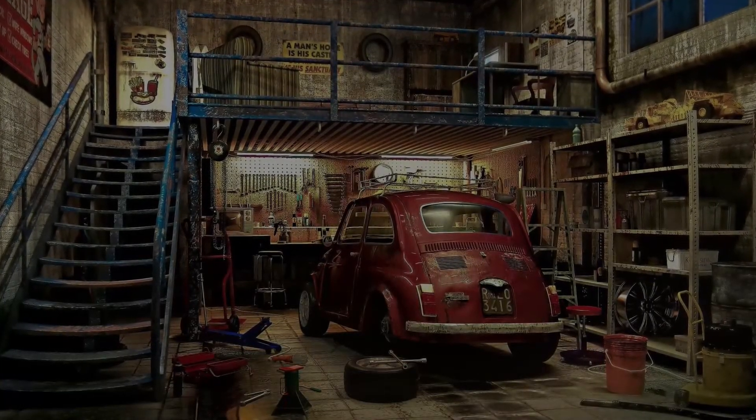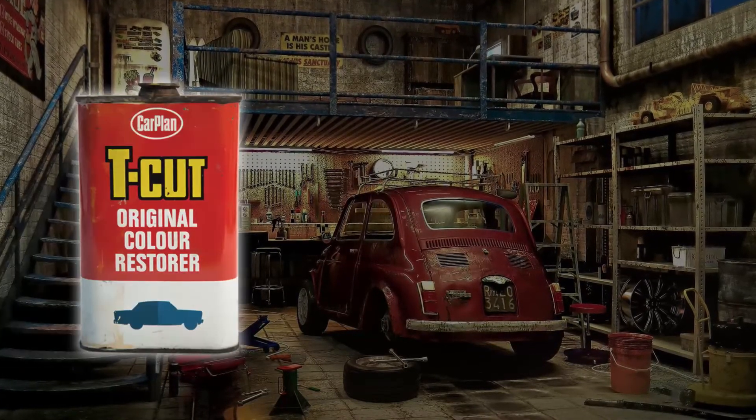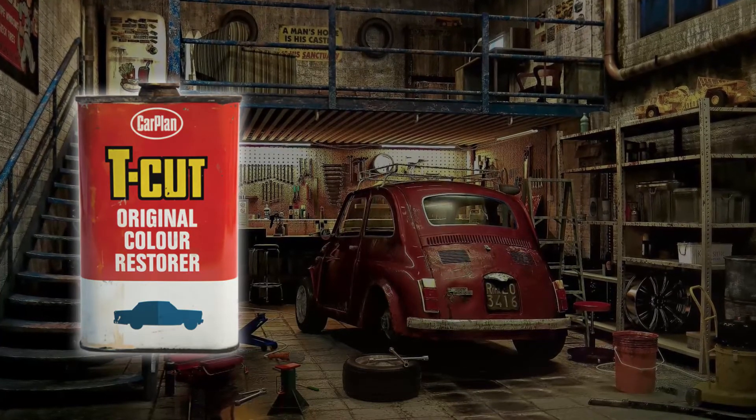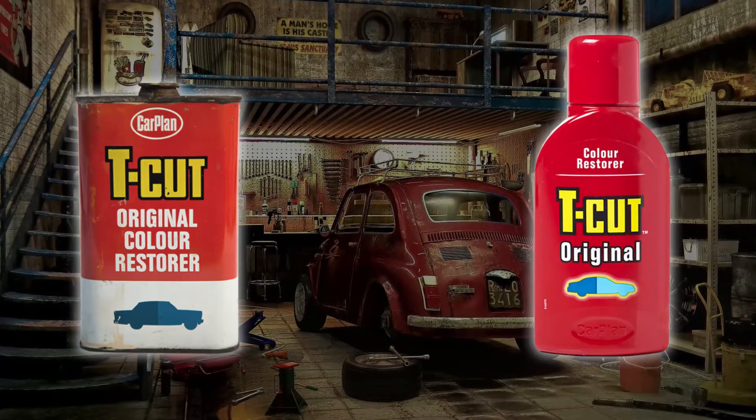Wouldn't it be nice to do a transfer? Send in your old bottles or your tins. Don't chuck them away and put them in the bin. We'll swap like for like, or the closest we can do. We'll even throw in a T-Cut kit to say a massive thank you.